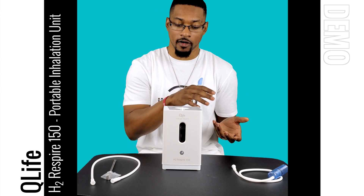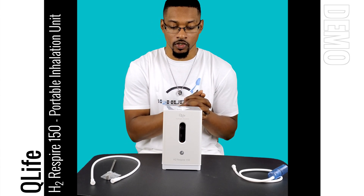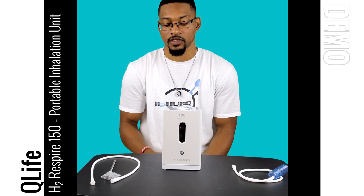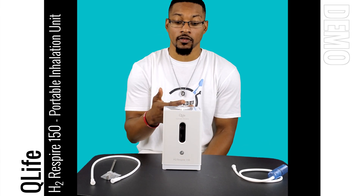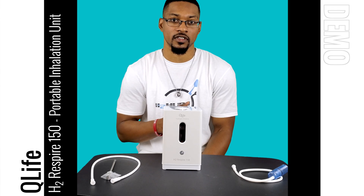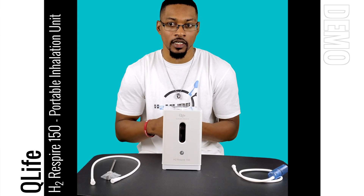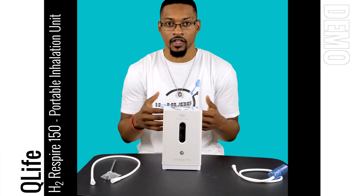After two 30-minute cleaning cycles, pour out that water and run a rinse cycle: add 550 milliliters of fresh distilled water to the max line, hold the button for 15 seconds, and run another 30-minute cycle. Pour out the rinse water and fill with fresh distilled water. The whole cleaning process takes about an hour to an hour and a half, and removes any mineral scaling from the electrodes that could prevent hydrogen gas production.